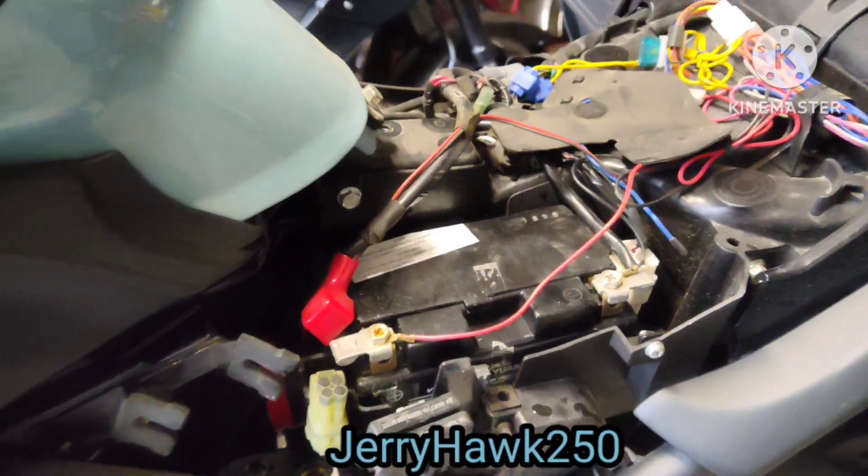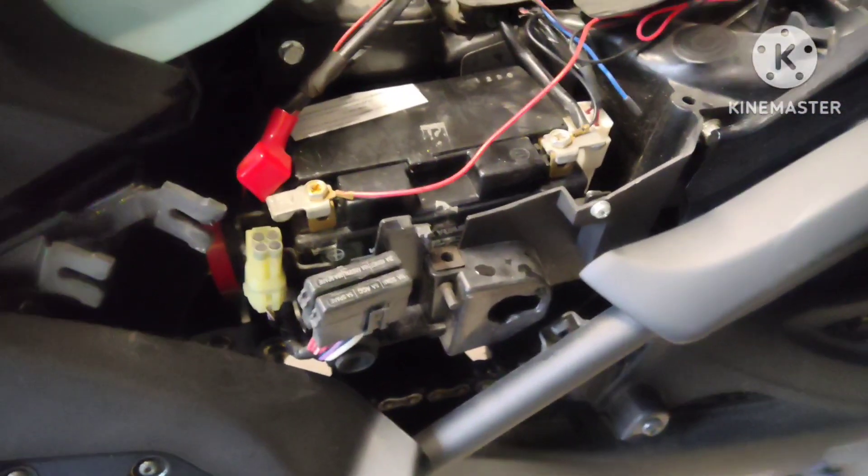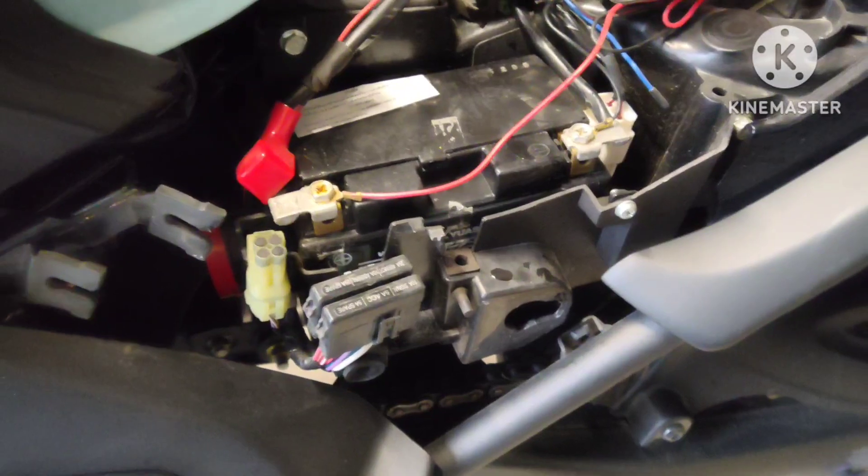Jerryhawk250 here. I was getting ready to go out and take a ride on my Vulcan S, now that the rain stopped. I go to crank it and the battery's completely dead.